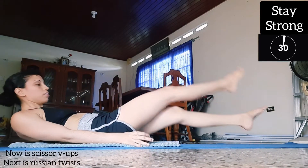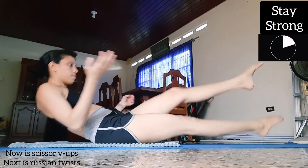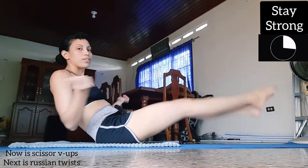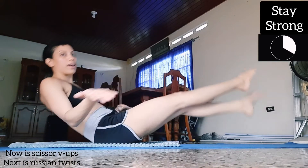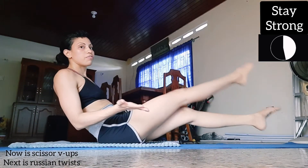So the first exercise is scissor V-ups. You can position your hands anywhere — I just hold my hands out like this. Try not to let your feet touch the floor.